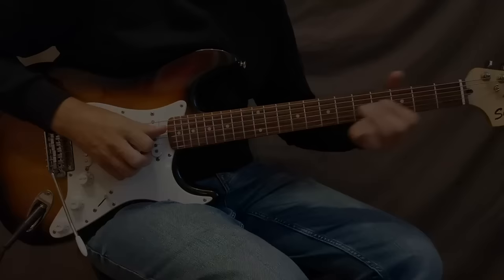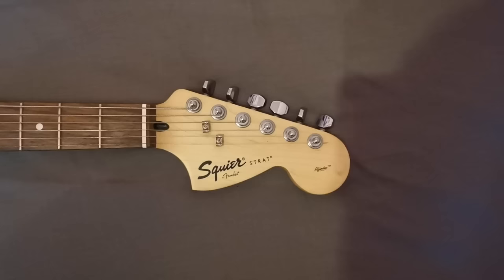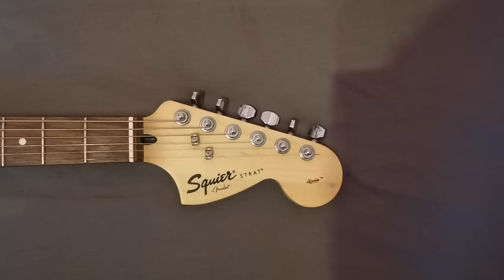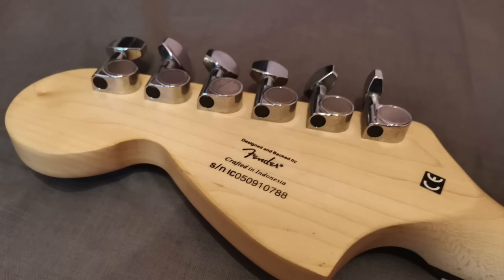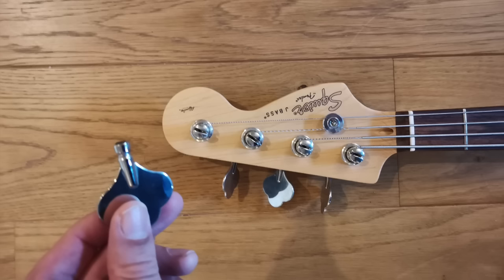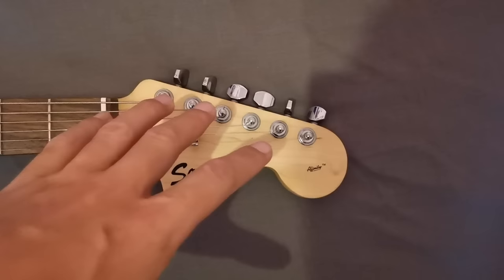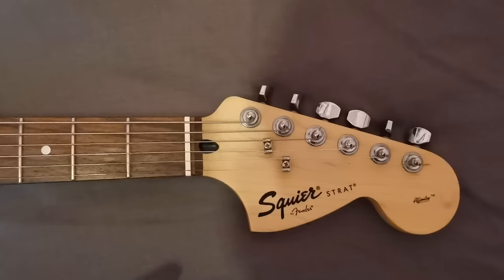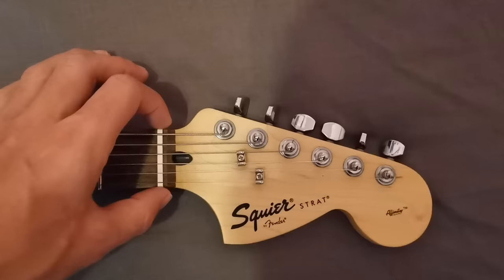Starting the breakdown at the headstock end, we get the larger Strat-style headstock, similar to what Fender used from the late 60s into the 70s, with a black Squier logo. A lot of people say a black logo on a Squier is a sure sign of a lower quality model. In terms of the tuners, these are just pretty standard Squier fare — obviously cheap, but this guitar hasn't seen much action so they are doing the job for now. We've got a plastic nut here and it's fairly well cut, though you could shave the edges slightly to bring it more smoothly in line with the neck — but that's being really picky.